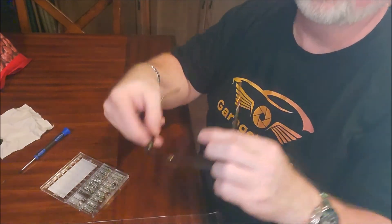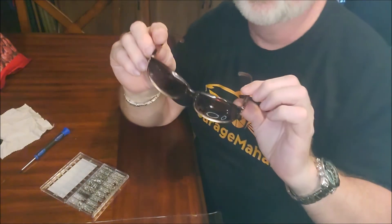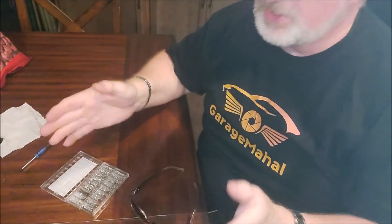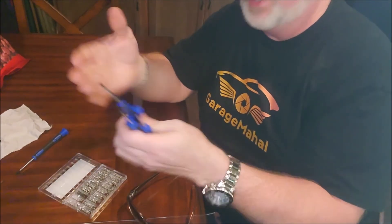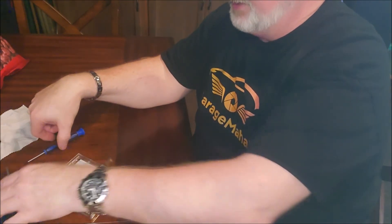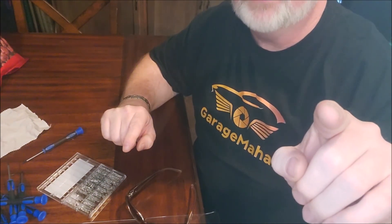And there you go — fixed that pair of sunglasses. My wife will be super happy. And again, this is like a complete kit with a ton of screwdrivers. Anyway, Brian from Garage Mahal. Thanks for watching, and be safe out there.